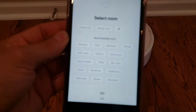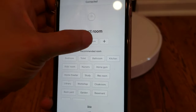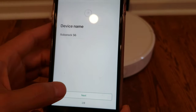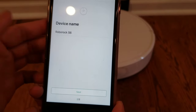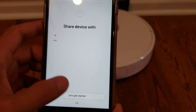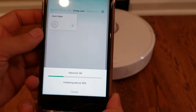It's telling me where this robot is located — we'll just say it's in the dining room for now. We can give it a name; we'll just keep it as Robot 6 but later on I'll name it. Share device with? I don't have any devices to share with. Let's just get started. And now it's initializing.